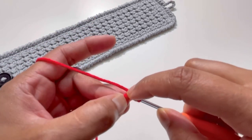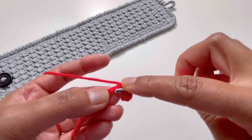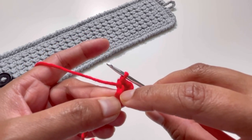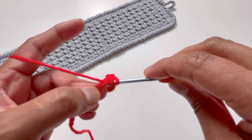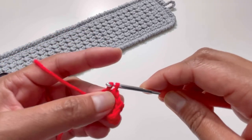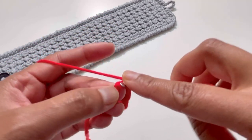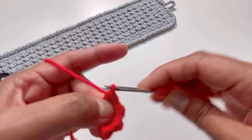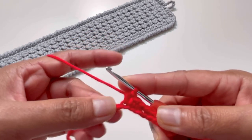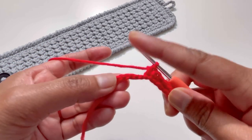Again into the next stitch I'm going to do a half double crochet, and into the next stitch a slip stitch. We are going to repeat this — half double crochet into one stitch, then slip stitch into the next. Since we chained 15 and started from the second chain, we will end up with 14 stitches, and into the last stitch we'll have our slip stitch.